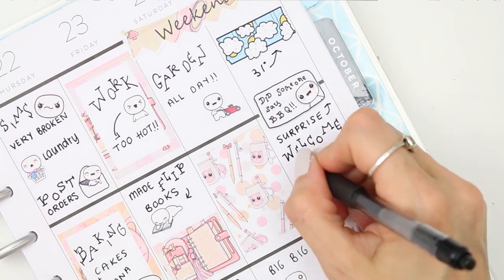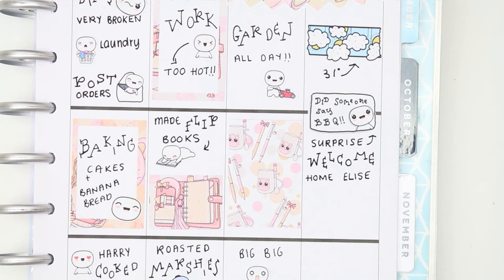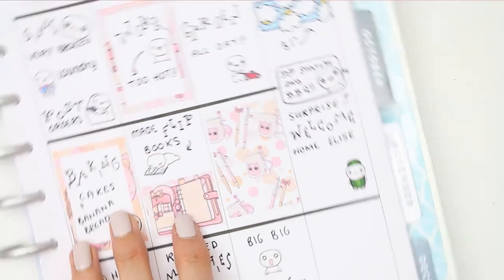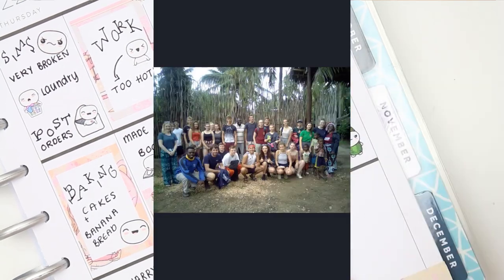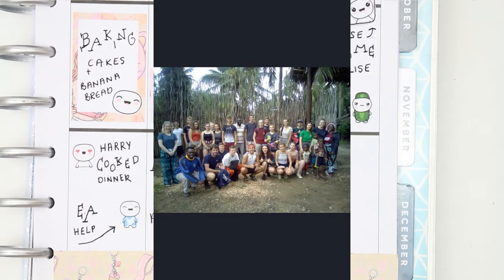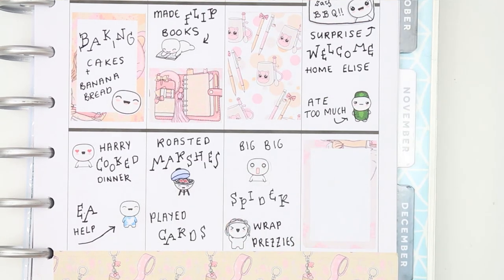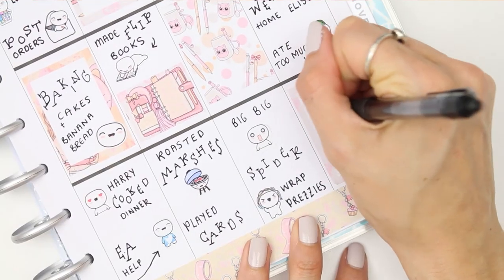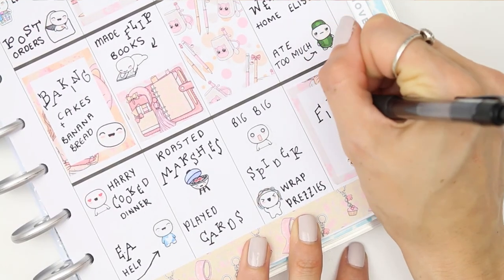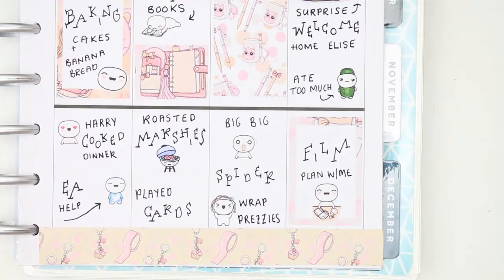For Sunday I put down one of my weather washi strips — it was 31 degrees on Sunday. We had a big family barbecue because my cousin Elise had been in Kenya all month doing charity work: she built some houses and done lots of things over there, and she had just come back. So we all came together and had a really big barbecue, and I used a couple of the puppets from the barbecue sheet.